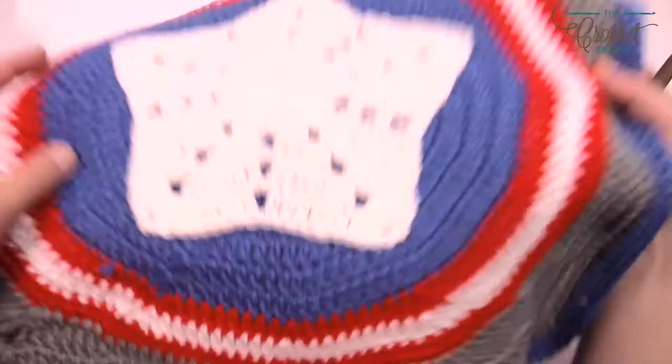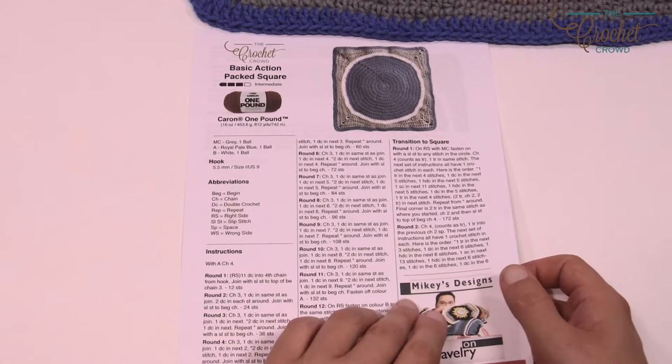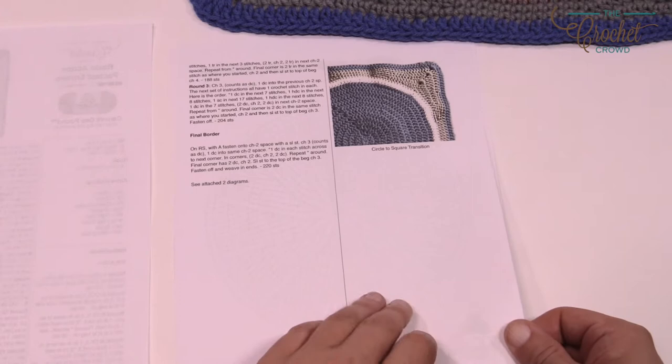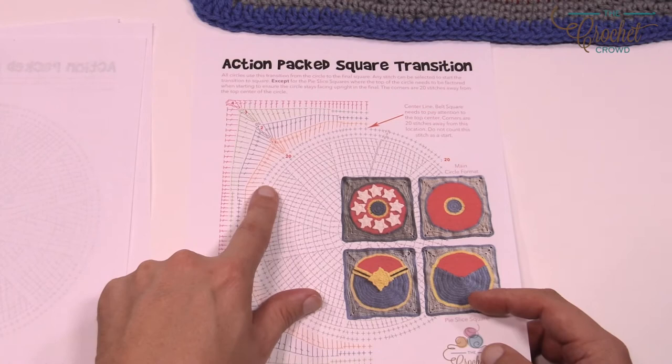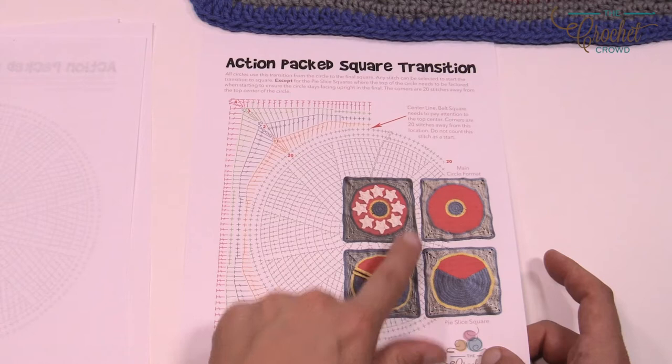There's an official pattern you can download from the website — just look at the more information link in today's tutorial for a direct download. It's two pages: the circle center transitioning to the actual square. There's a diagram of just the circle growing out, and another diagram showing how to transition from the circle to the square. It doesn't matter which circle design you're working on — the transitioning out to the edge will be the same.